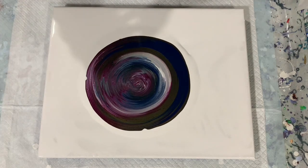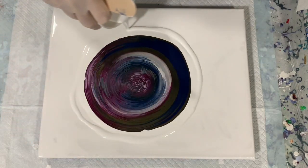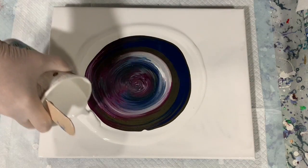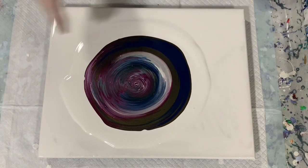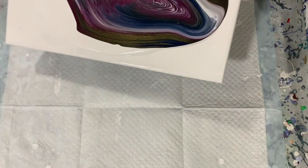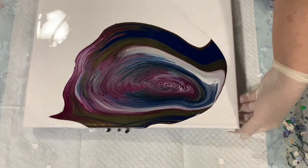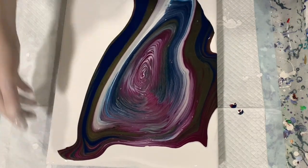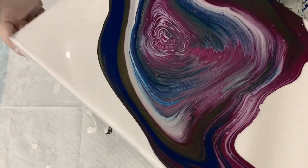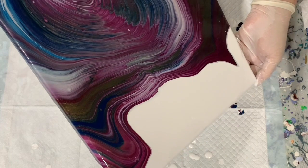I'm also going to put some of the base coat around the colored paint to help it move and glide over it. Again, I'm trying to get the pearl cells today — we'll see if I can achieve that. Okay, let's start tipping. I'm trying to tip over that paint where possible, and bring it back into the middle.